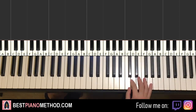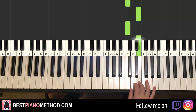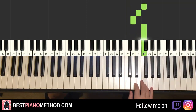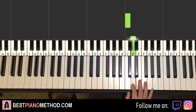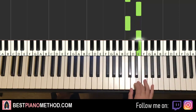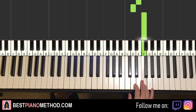First part goes like this — right hand starts on C, D, E, C, E, C, E, then D, E, F, F, E, D, F. That's it for the first part for the right hand. Let's do it again: C, D, E, C, E, C, E, D, E, F, F, E, D, F. That's it for the right hand for the first part.